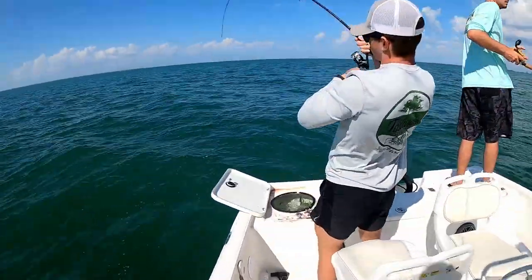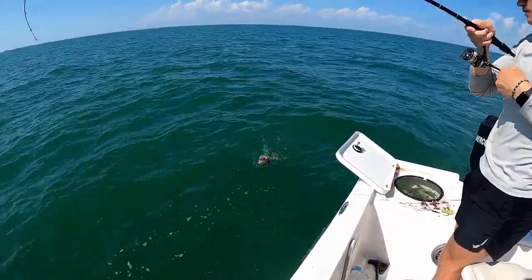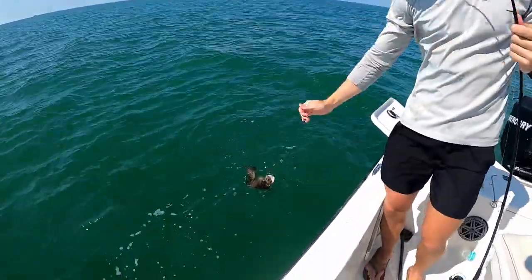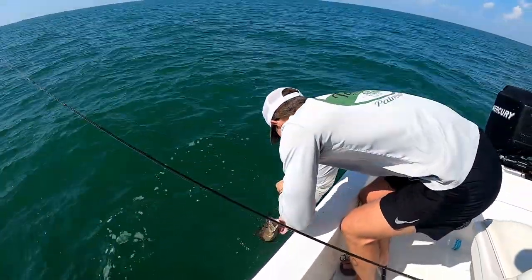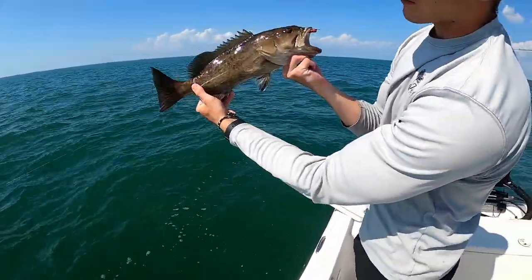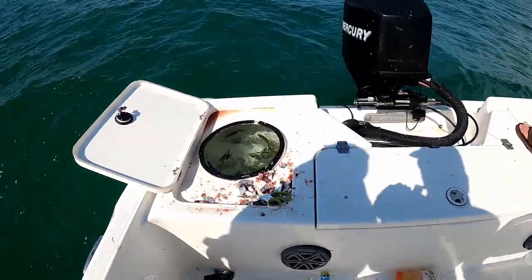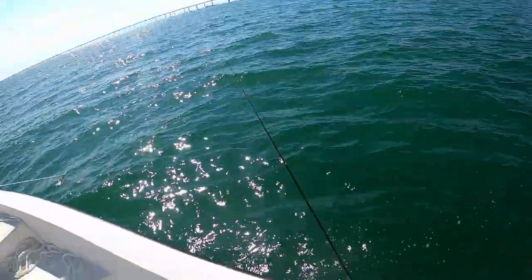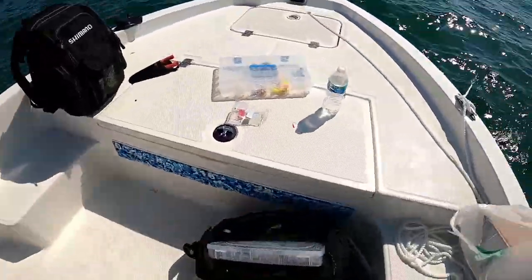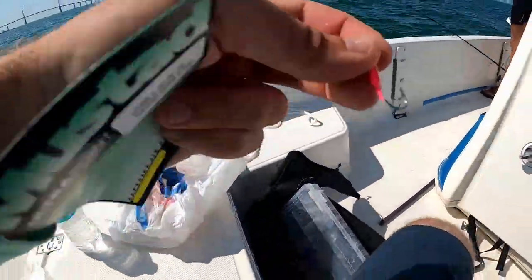Jackson's got another mango — by the way it's fighting. Another gag! These little gags are fired up. So what we're doing: we have a bunch of thread fins in the well, could not get a greenback, and we're just chumming them in the water. These fish are chewing on them. We're just throwing them on a little g — a little yellowtail jig — and they're using bigger jig heads, but the current's slowed down enough to use one of these.